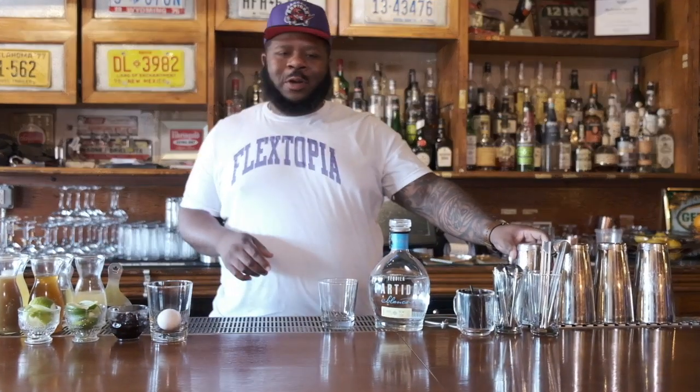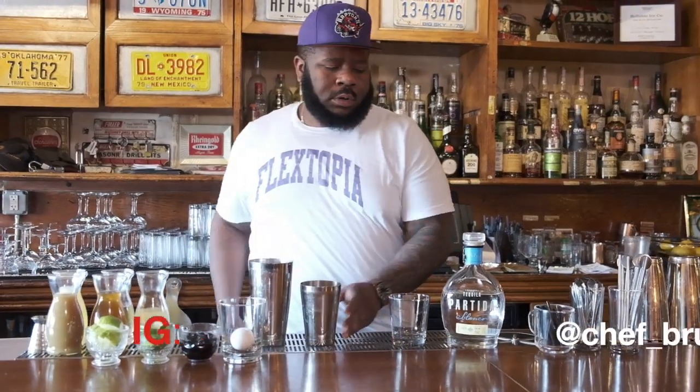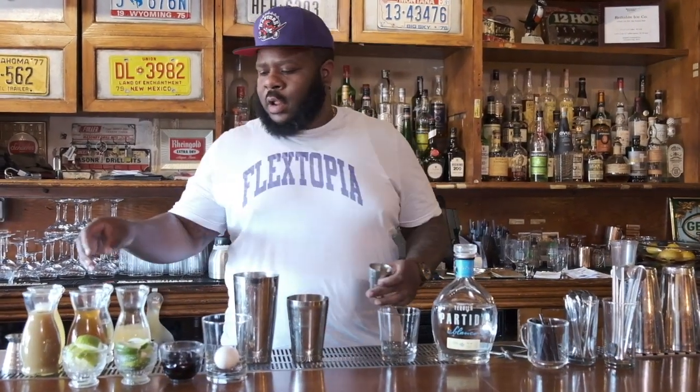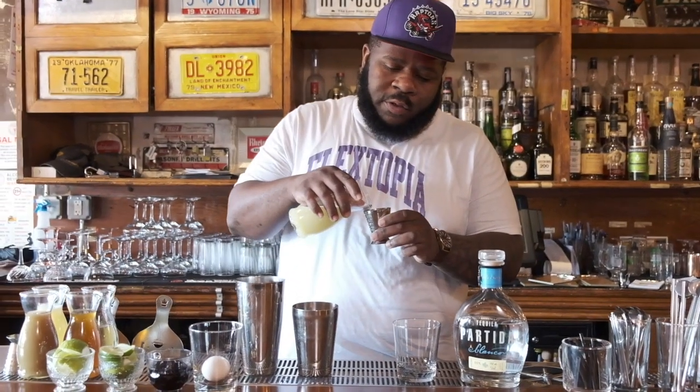I'm going to talk you through a margarita. A margarita is a classic sour — some people call it a daisy. It's one of the original classics, and part of why the cocktail evolution is what it is right now.